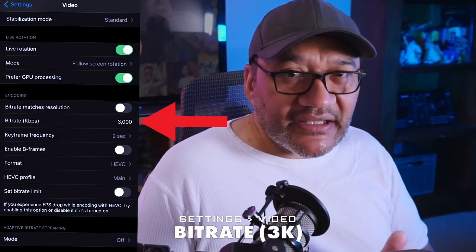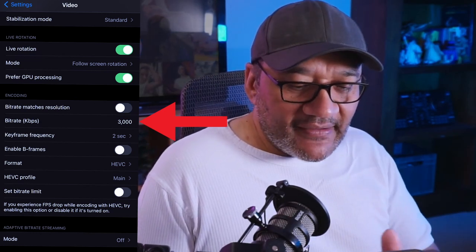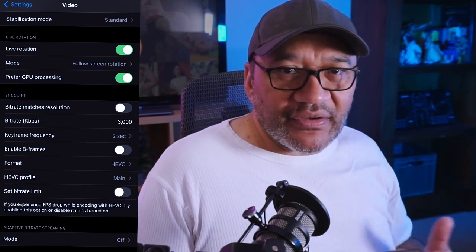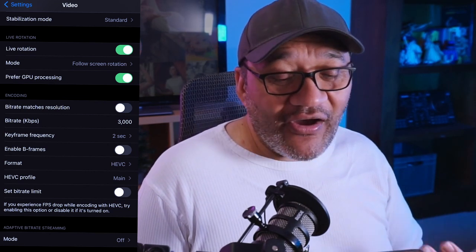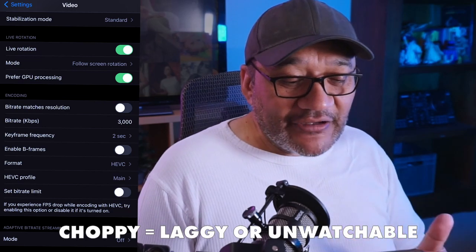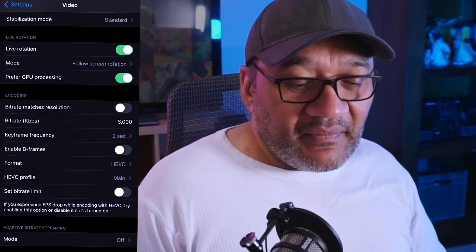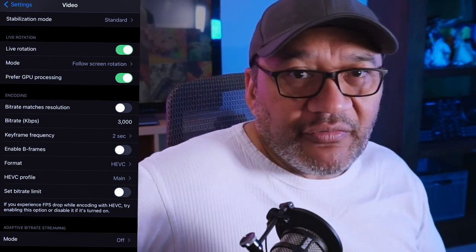Bitrate I've got set to 3000. Depending on where you are you might have to lower that, and bitrate is essentially how good quality your video is when it's pushed out to the internet. You could try higher but that could make your stream very choppy. I recommend 3000 or lower — maybe 1500 — just try and see what you can get away with.